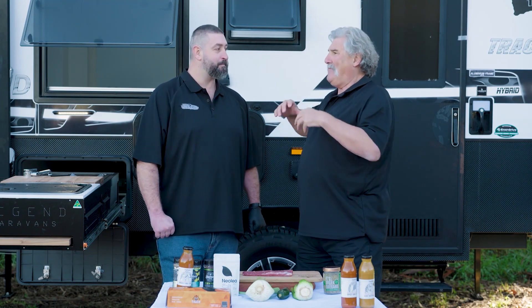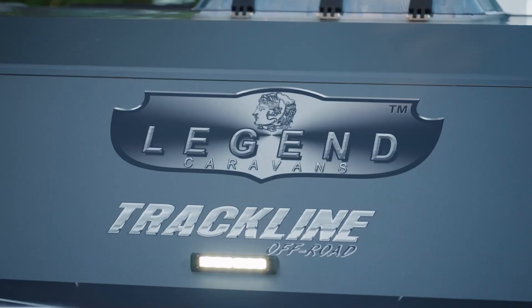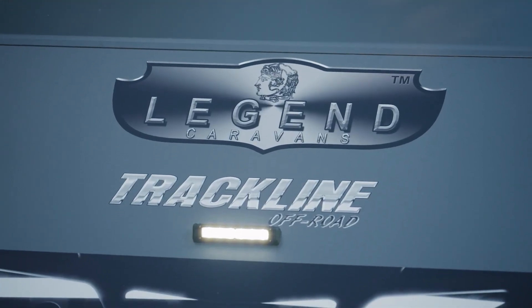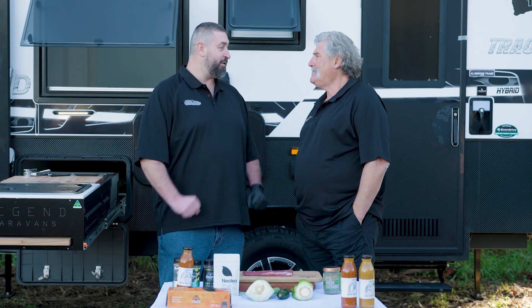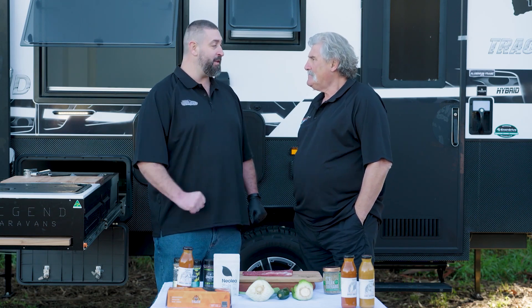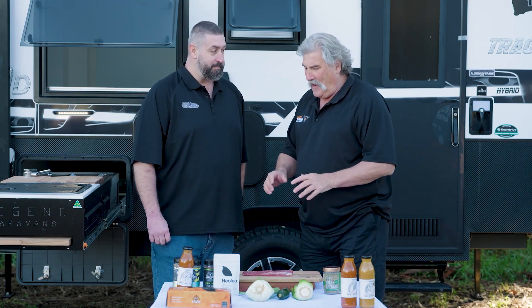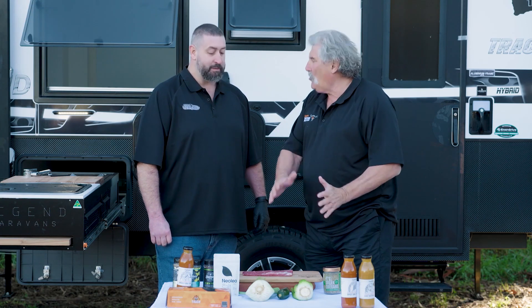Sometimes people think that barbecue is about cooking low and slow — you know, hours of cooking. Sometimes it's just bang, bang, and that's what you're going to do here. We've got the Legend Caravan here, so with the gas hob, we can do things nice, quick, short, sharp. And obviously, the main time for this is the marinade — to make sure we get the flavour in. It's all about the right temperatures; you've got to cook it properly.